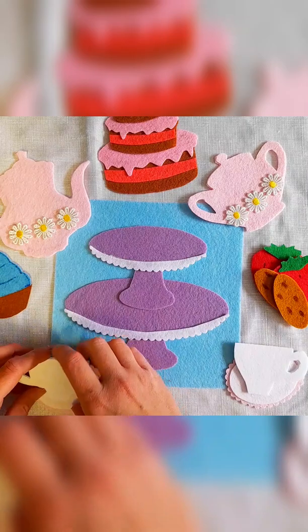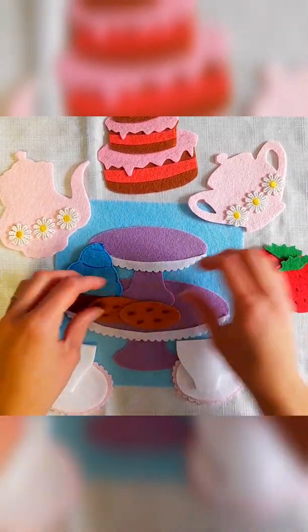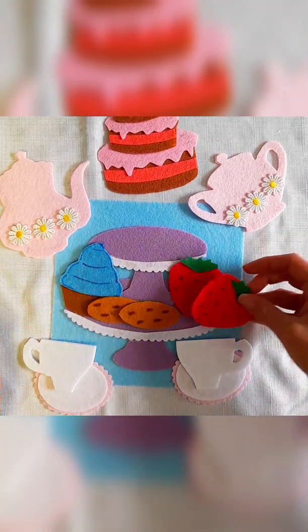I hope you guys enjoyed making this activity and I hope your little ones love playing with it. Make sure you let me know in the comments if you have any requests. Thanks so much!